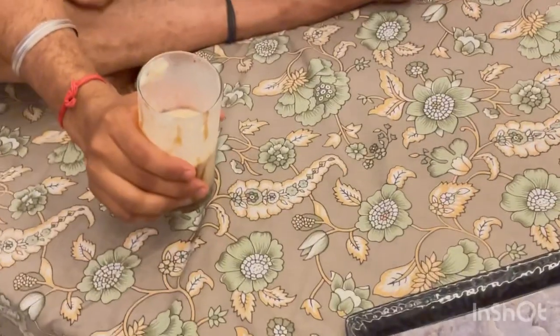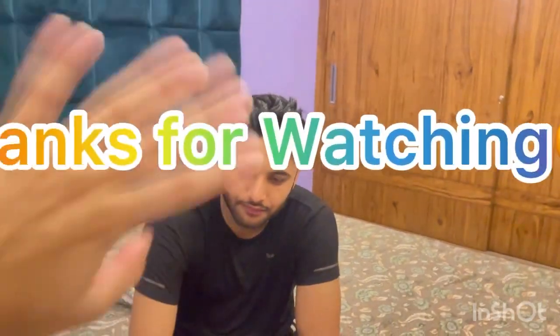I'm happy about that. So guys, I'll see you in the next vlog. Don't forget to like and subscribe. If you want me to try something new, then let me know in the comments. See you in the next vlog!